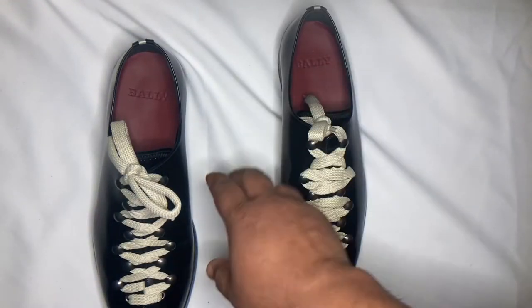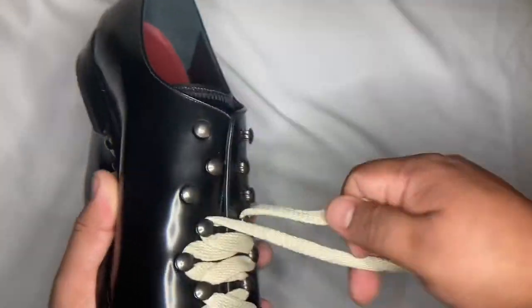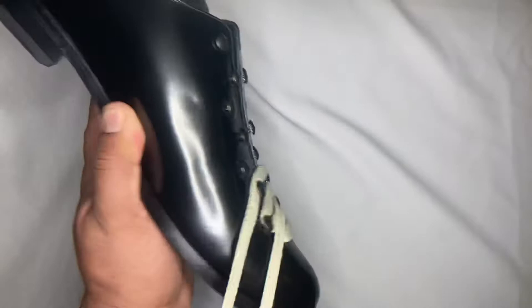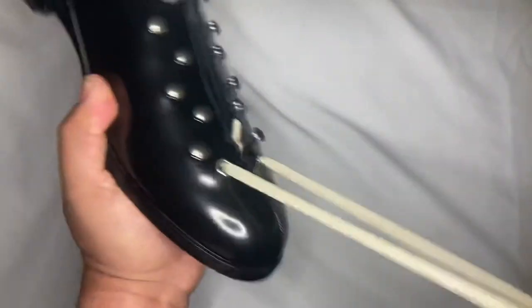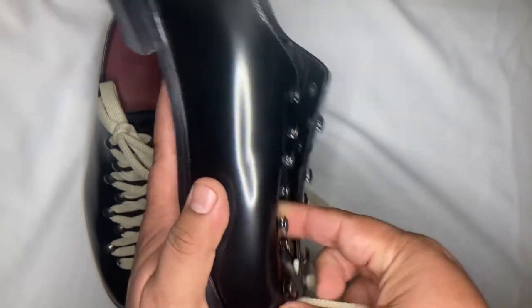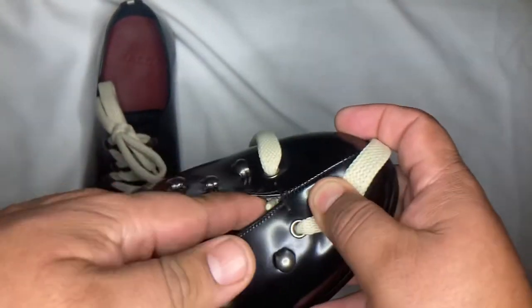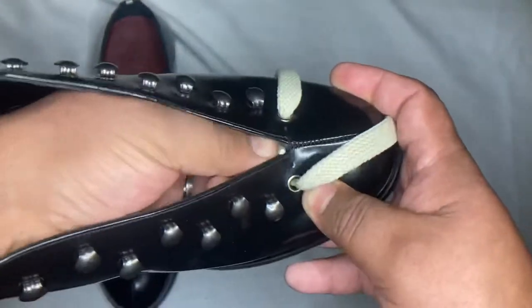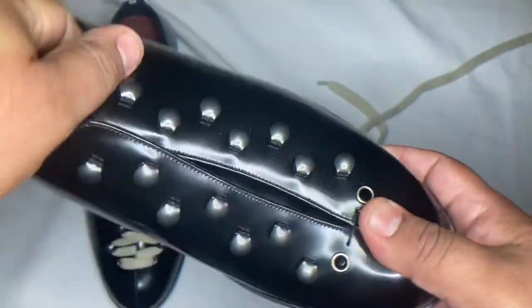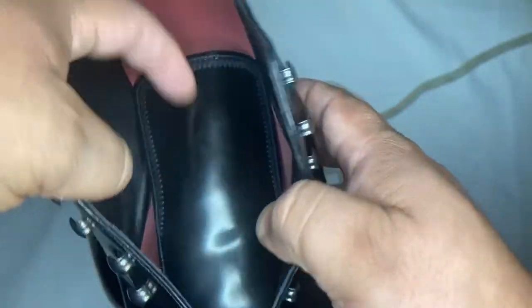As you've seen in other videos from our channel, I like to show you the inside — so here we go. I'm considering using other shoelaces, same width but maybe a different color — maybe red. On the inside you can see the metal studs and more of that fancy leather finish.